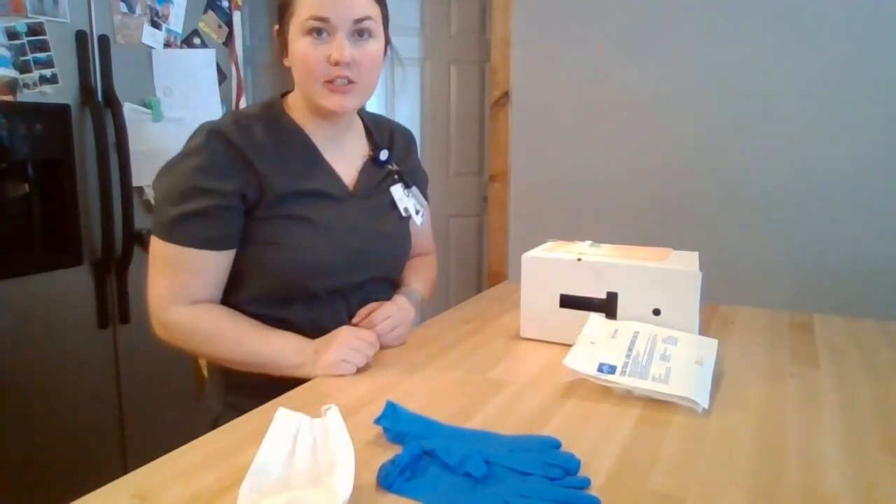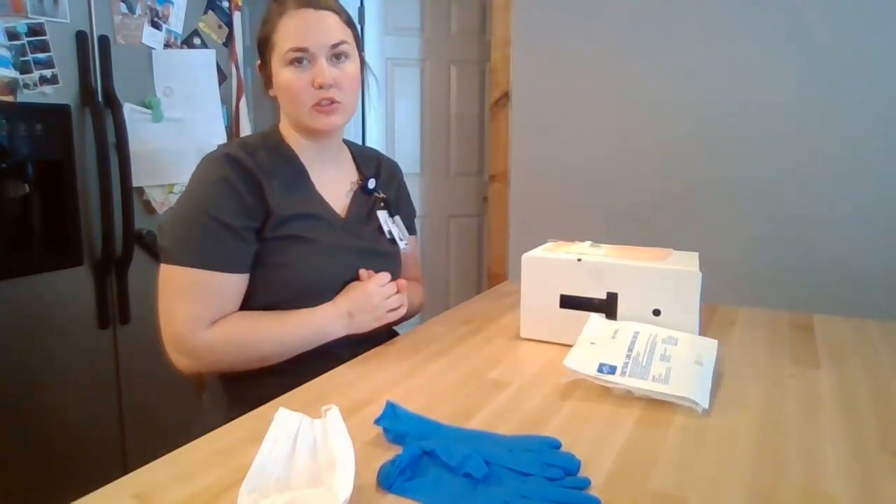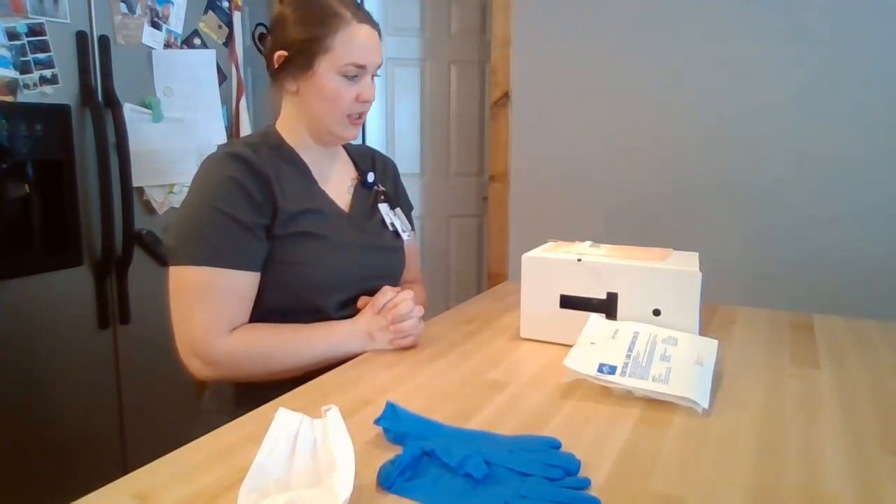Hi, my name is Alessandra Bice and I'm doing the Central Line Dressing Change Skills Remediation video. I'm going to start by performing hand hygiene and entering my patient's room, introducing myself as the nurse, and letting them know that I'm doing the Central Line Dressing Change.